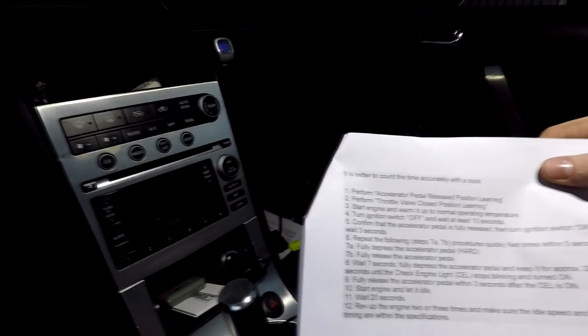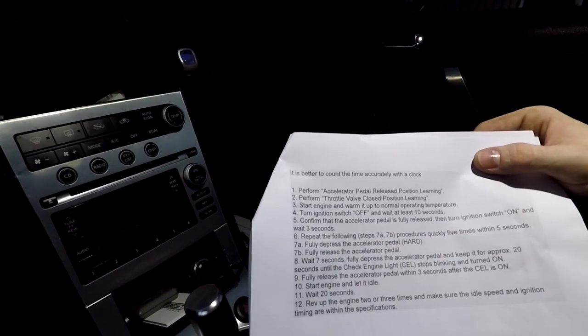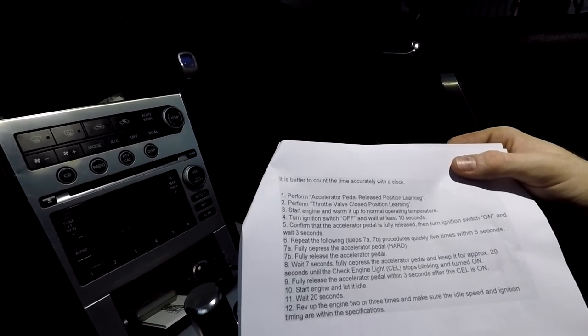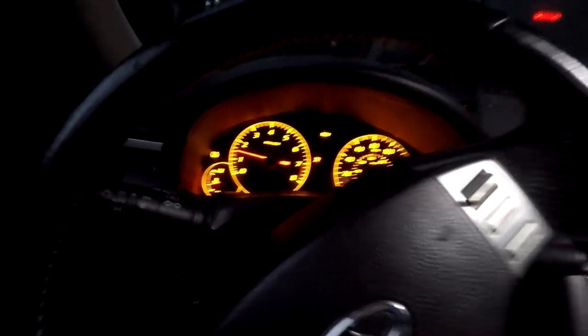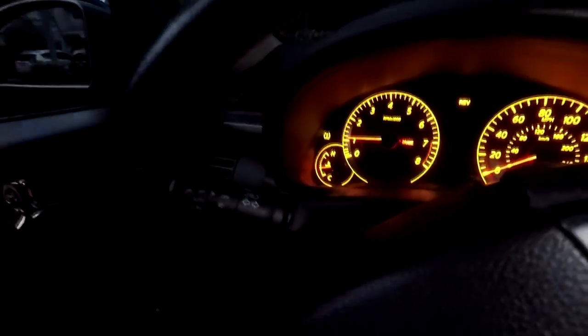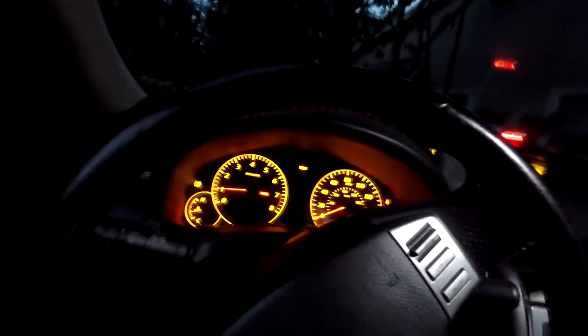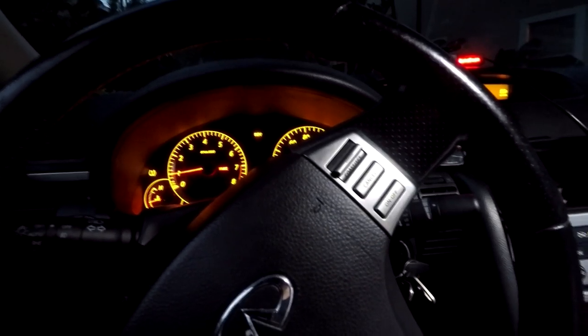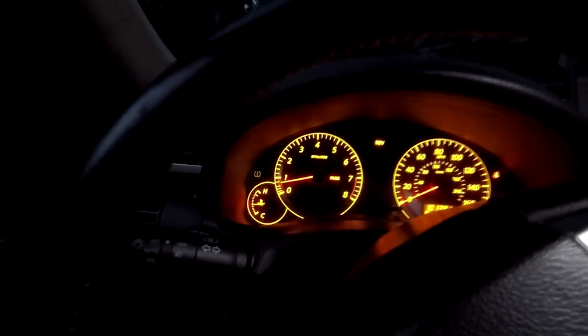Now we're going to do the idle air volume learning. Go ahead and start up your engine and warm it up to normal operating temperature. Once your car is at normal operating temperature, turn the ignition off and wait at least 10 seconds. You can see the temperature needs to heat up just a little bit more, but once it goes up it'll be at regular operating temperatures and we can continue with the idle air relearn. Okay, we are at normal operating temperatures — let's go ahead and shut off the car.